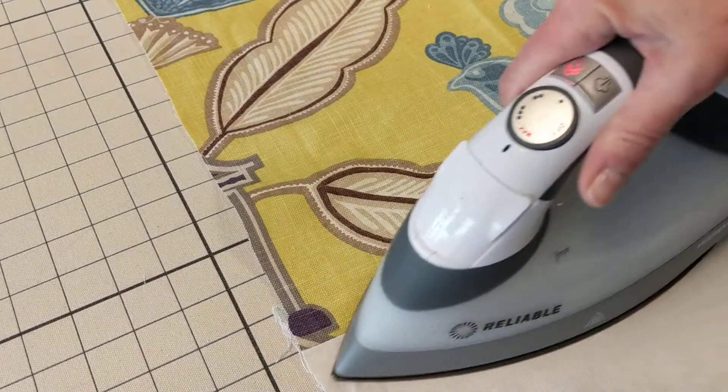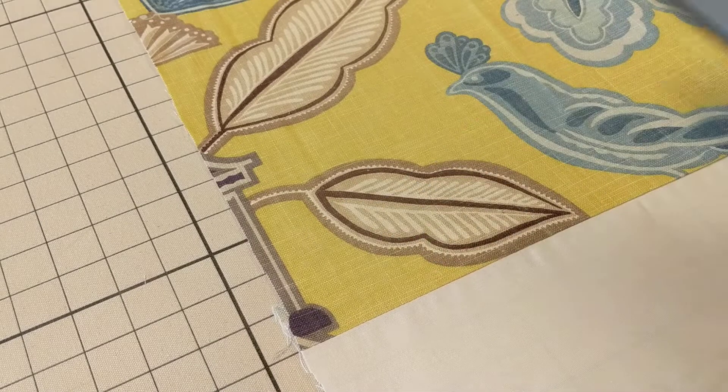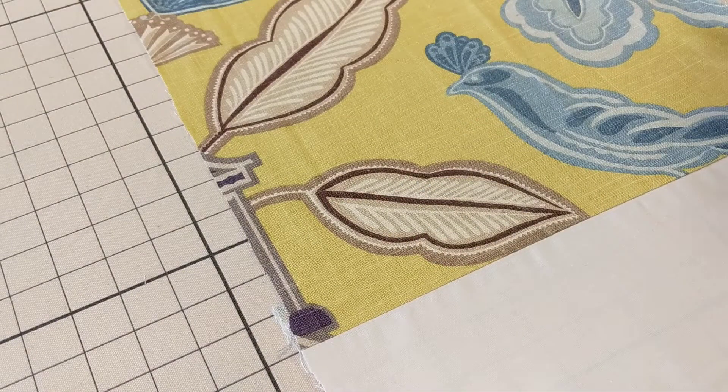I'm going to turn that right sides out, making sure that the seams are going towards the face fabric, and then press that.